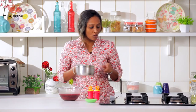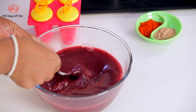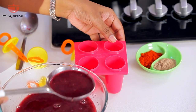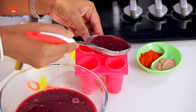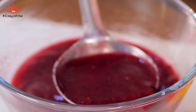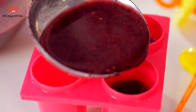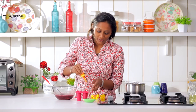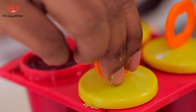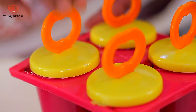All we need to do is mix it up, and now we are going to pour this into these moulds. This portion is going to make around 8 to 10 lollies — I'm just making 4 for now. And now all we need to do is freeze this until it's well set.